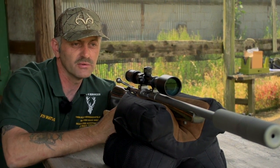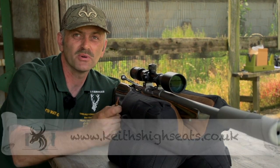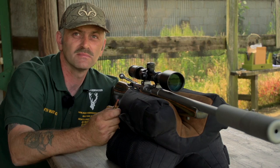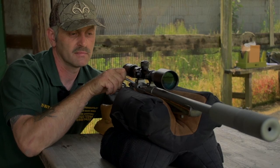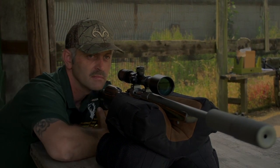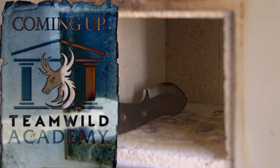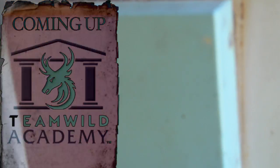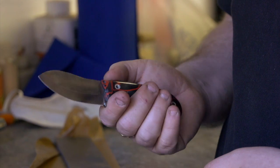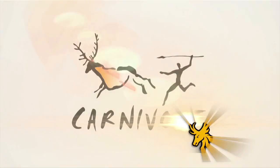The rifle is all clean and done now. The silencer is not put back on. I'm going to carry on on the range for a while and put a couple of shots through it. I hope you've enjoyed watching. Subscribe to Team Wild TV for all the best hunting shows on YouTube.